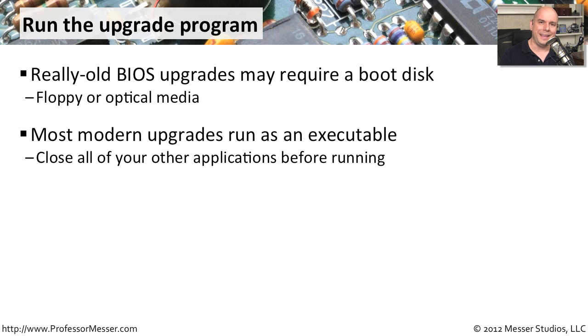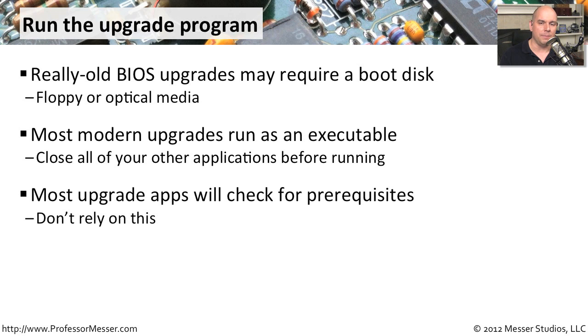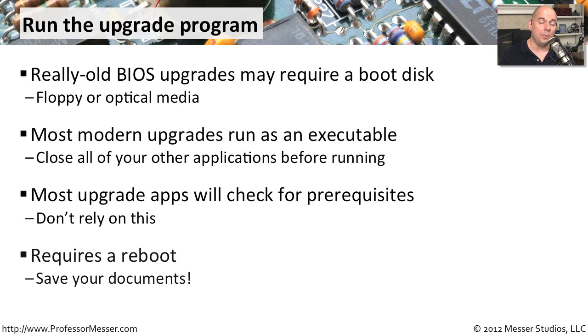Almost always on modern systems, the upgrade is done in the operating system itself. All modern systems run an executable that goes through the process of upgrading your system. To make sure there are no conflicts, shut down any other programs you have running and make sure your BIOS upgrade is the only thing taking place. Check that you've covered all prerequisites for operating system drivers or patches — the upgrade program will generally check itself, but it's always nice to do a sanity check. Also note that this upgrade is going to reboot your computer, so save any open documents beforehand.